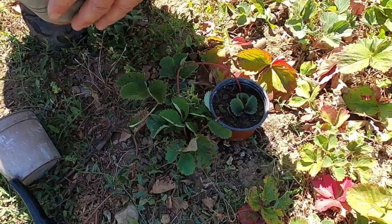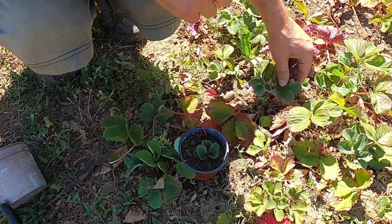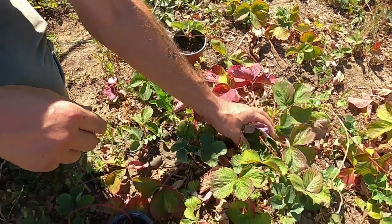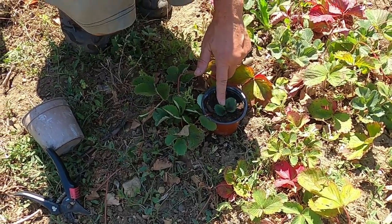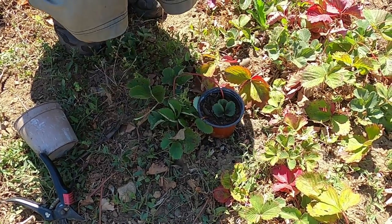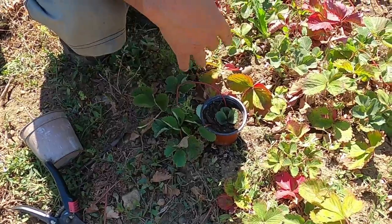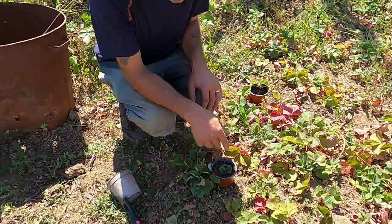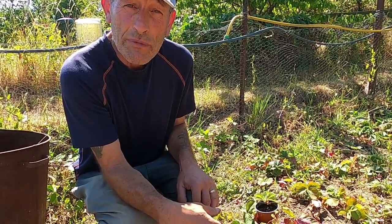We won't start our new bed until probably the end of September or beginning of October, so it's a matter of sorting out all these plants, keeping the newer ones, taking out the really old ones, and filling up any spaces with ones from runners. If we've got a lot of runners left over, we can also take them home, keep them in the greenhouse over winter to make sure they survive, and bring them back in the spring to fill any spaces where plants have died.